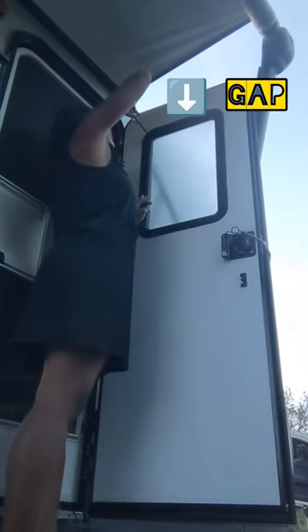Last year, a gap formed in the frosted glass in the RV's front door. I tried to fix it, and Keystone saw the video and decided to send me a replacement.